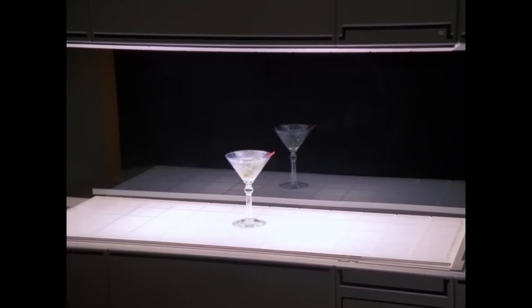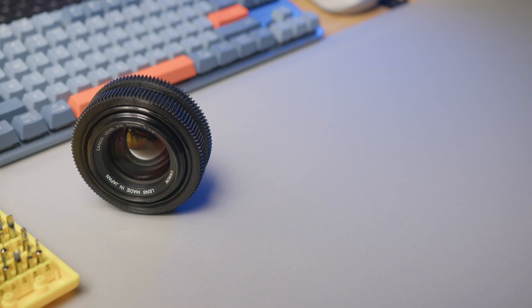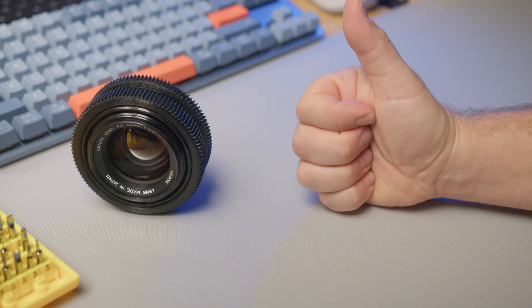This is basically like having a replicator from the Star Trek series. This project was extremely satisfying, so I have decided to give away this very lens to one of my subscribers.